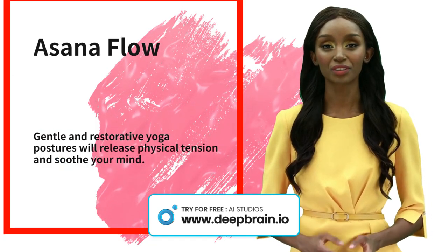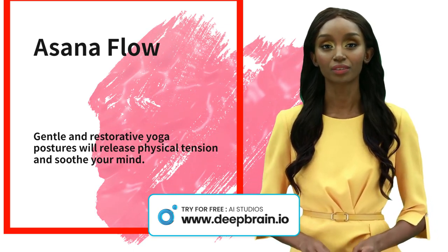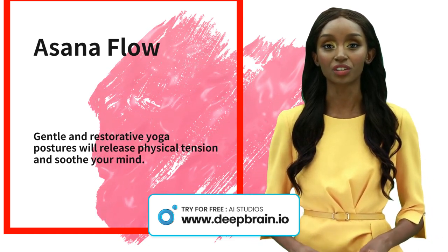We will move through a sequence of asanas including cat-cow, child's pose, and downward facing dog. We will hold each pose for several breaths, allowing our bodies to release tension and stress.